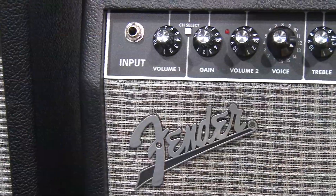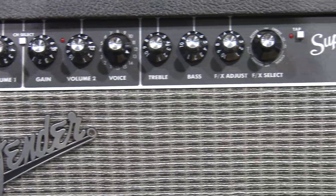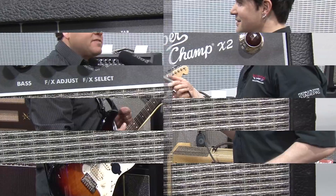It's got a 10-inch special design speaker, lots of cool tube tones and effects, and it works with our Fender Fuse interface so you can get in and change the voicings and the effects of the amp.